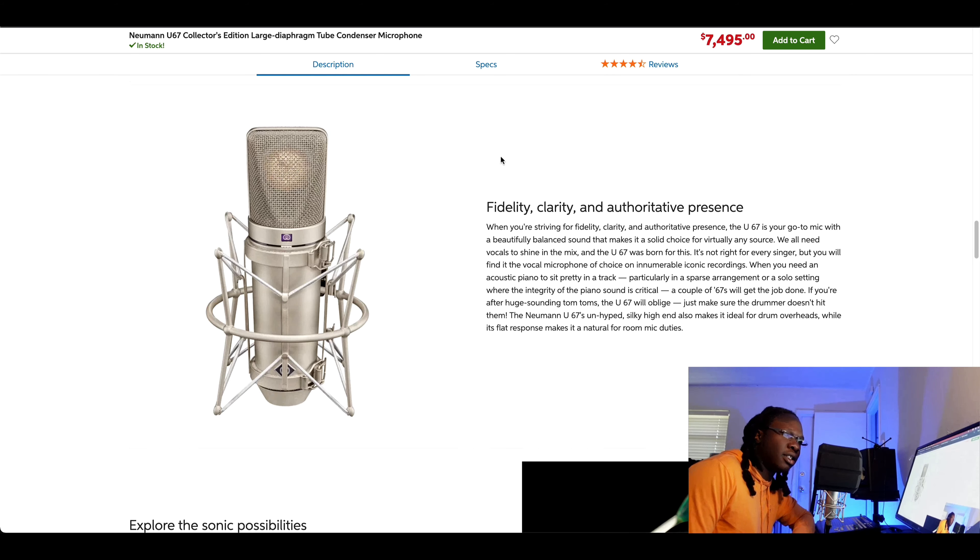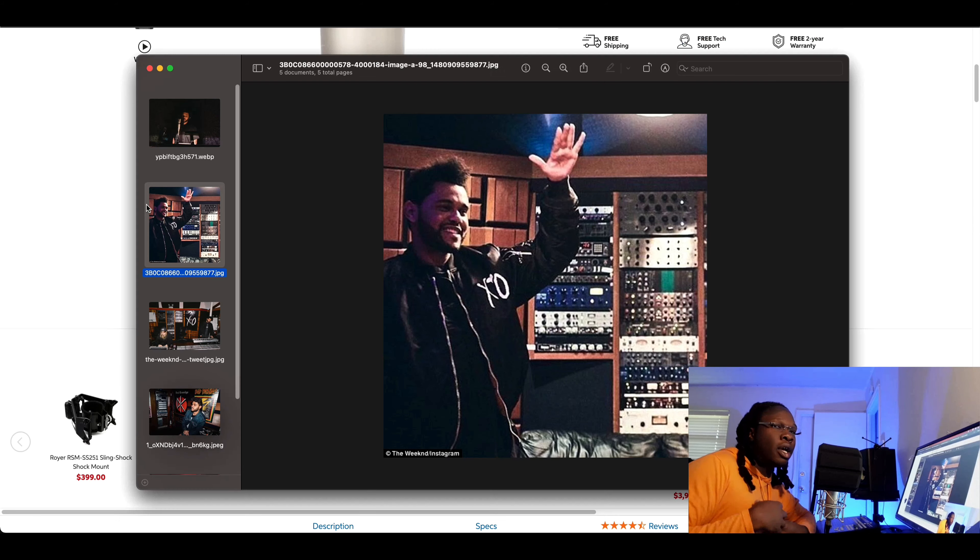The U67 is incredible because it gives a lot of presence. With The Weeknd, his music sometimes sounds very larger than life, so I think the U67 is the perfect camera to capture the picture, which is his voice. It sounds great on instruments like piano too — things that have a lot of sustain — and it really helps bring out those notes.